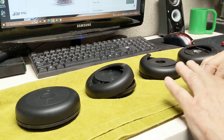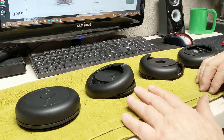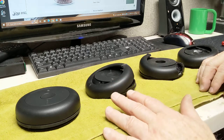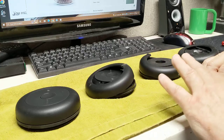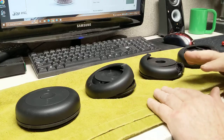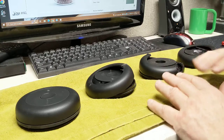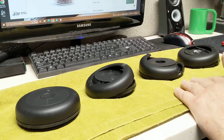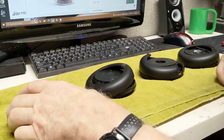First of all, short of what I'm about to show you — if you don't want to listen any further, you can't repair these. They are not made to be taken apart and worked on. They snap together, and once snapped, it's impossible to get them apart without really destroying them. I basically destroyed three units, and I'm going to show you what they look like on the inside.